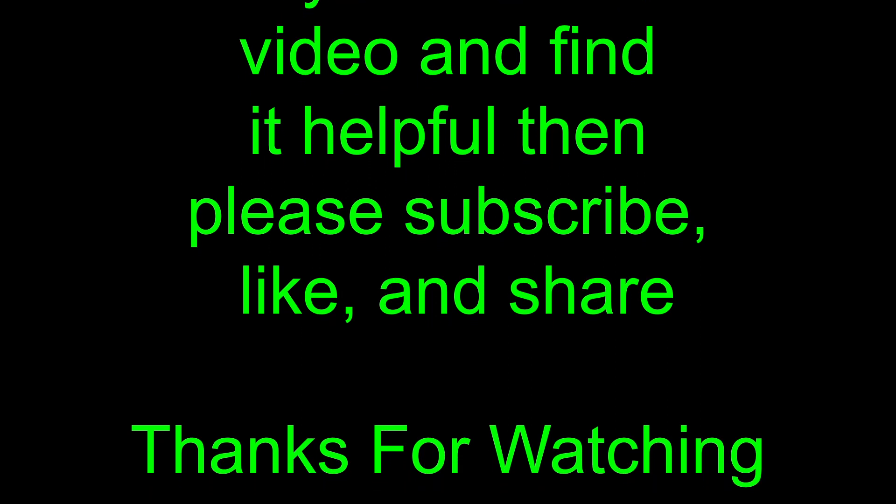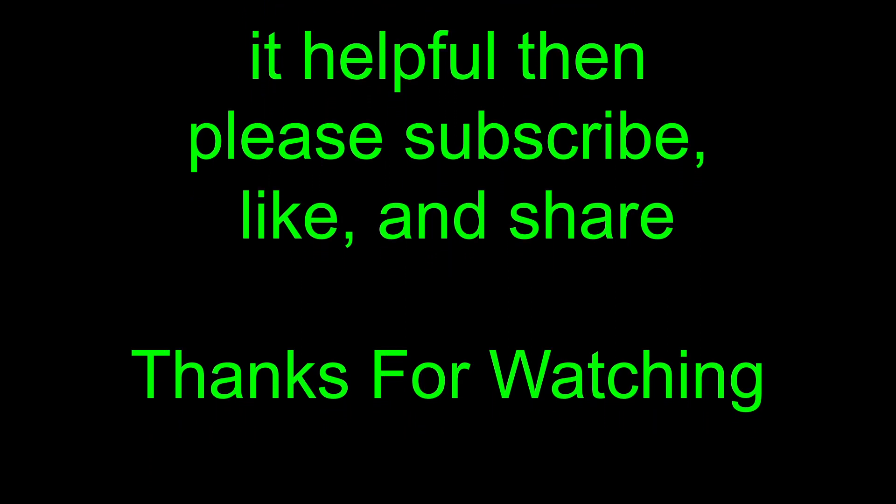Anyway, if you find this interesting go ahead and hit that subscribe button and give me a thumbs up if you like it. If you hit the bell notification you'll know when I put out the next in the series of these videos. Thanks for taking the time to watch.